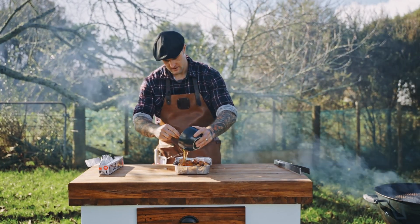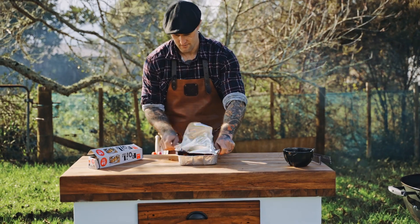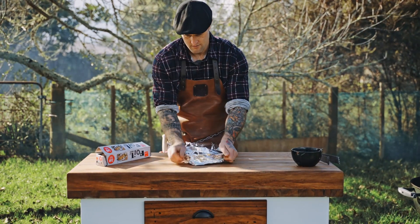Once we've added our pork belly bites and our chilli, honey, caramel sauce, we're going to wrap it up nice and tight and we're going to put it back in the barbecue and cook it for a further two hours at the same temperature we had it on before.